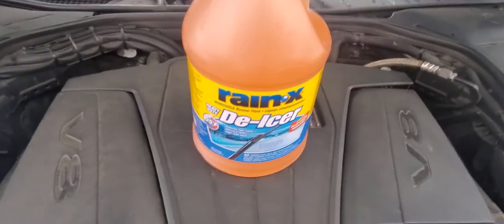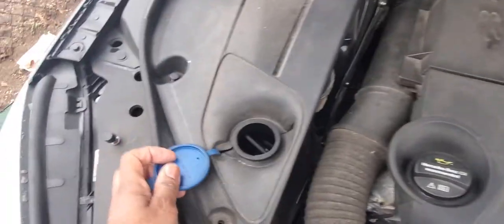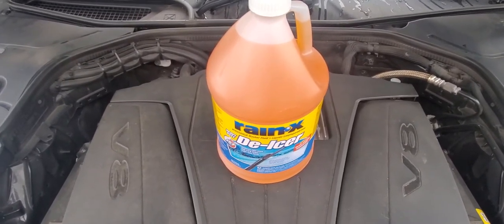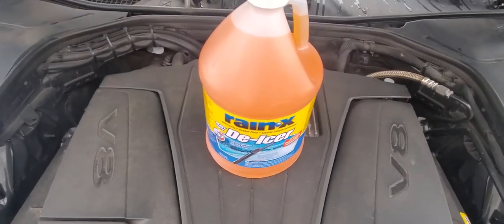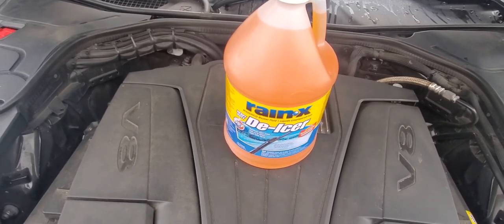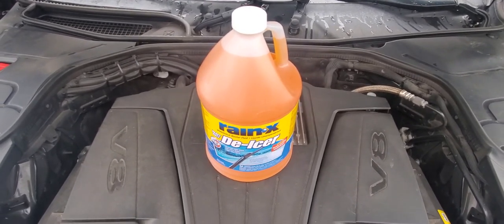What I have here is Rain-X. This is already pre-mixed — you don't have to add water to it and you can basically just pour it right in. Like I said, if you're away from the dealership or for whatever reason you don't want to use the Mercedes brand, you can pour any type of good quality windshield wiper fluid in there. Hopefully this video helps you make a good decision on which windshield wiper fluid is right for you and your car.